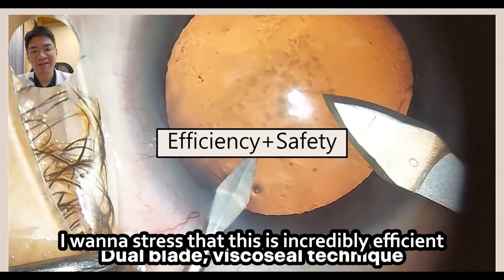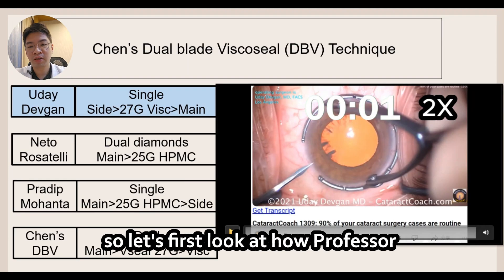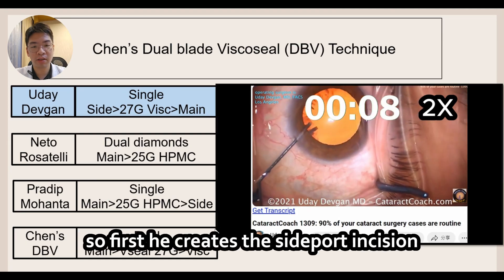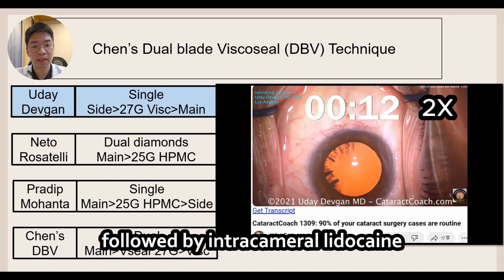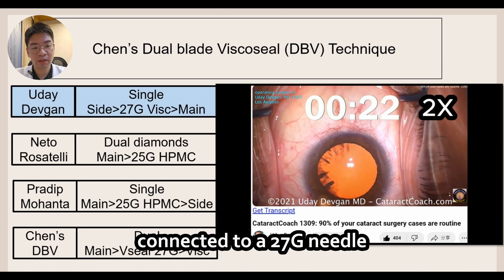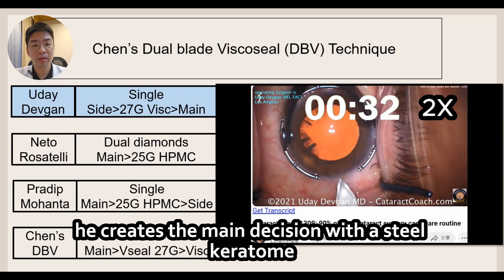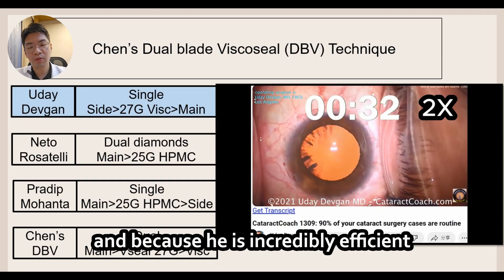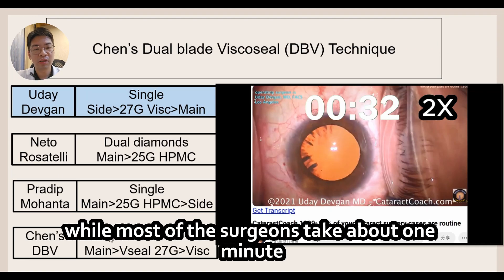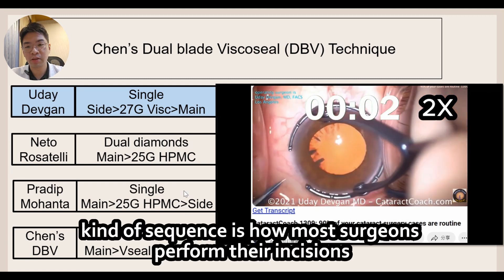I want to stress that this is an incredibly efficient and safe method. Let's first look at how Professor Uday Defkin performs his cataract incisions. He creates the side port incision followed by intracameral lidocaine, then injects viscoat connected to a 27 gauge needle, and then creates the main incision with a steel keratome. Because he is incredibly efficient, it only took about 32 seconds, while most surgeons take about one minute. This kind of sequence is how most surgeons perform their incisions.